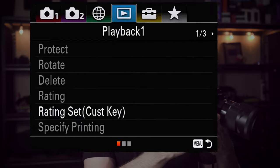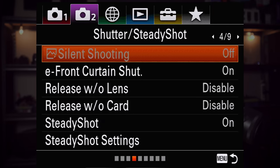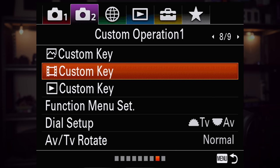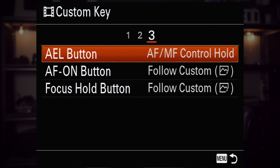We're all set up here and capturing from the Sony. The first thing we're going to need to do is go into the menu and move over to the second one — the movie settings — and then go to page eight, which is custom operation one. You'll see here you have custom key settings for photo mode, for video mode, and for playback mode. Let's specifically go into the movie custom key, but you can do this for photo as well. We're going to want to go into the third page, which has the options for AEL and AF on button.